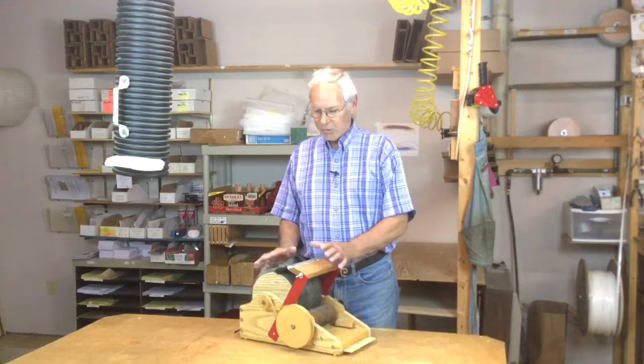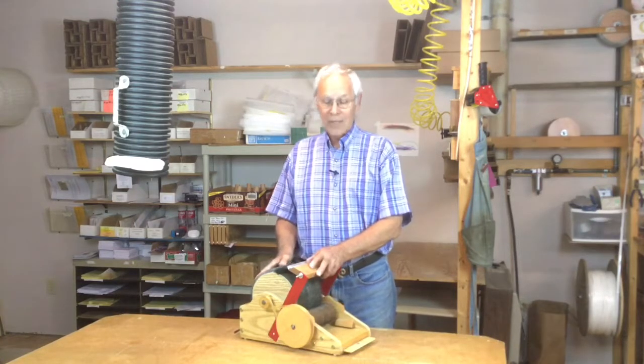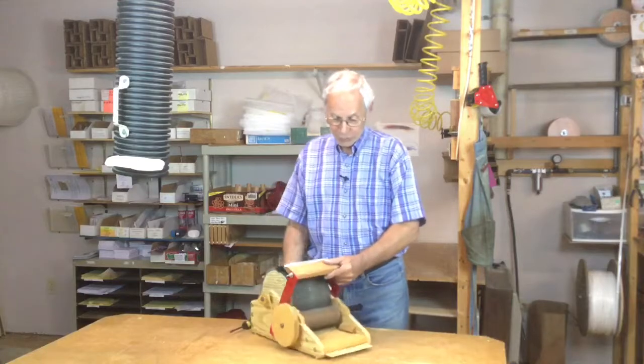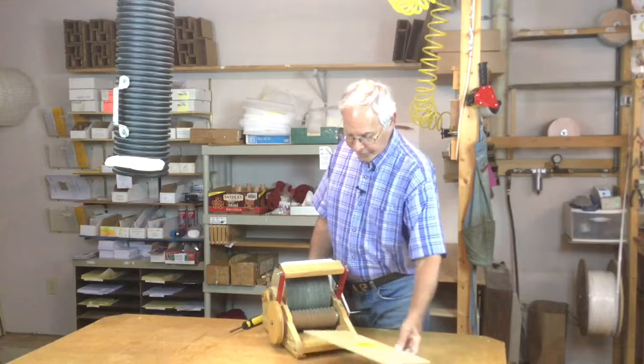Your petite drum carder requires very little maintenance or adjustment. If you do ever have to adjust the two quarter rounds that support the feed tray, there's an easy way to do that.